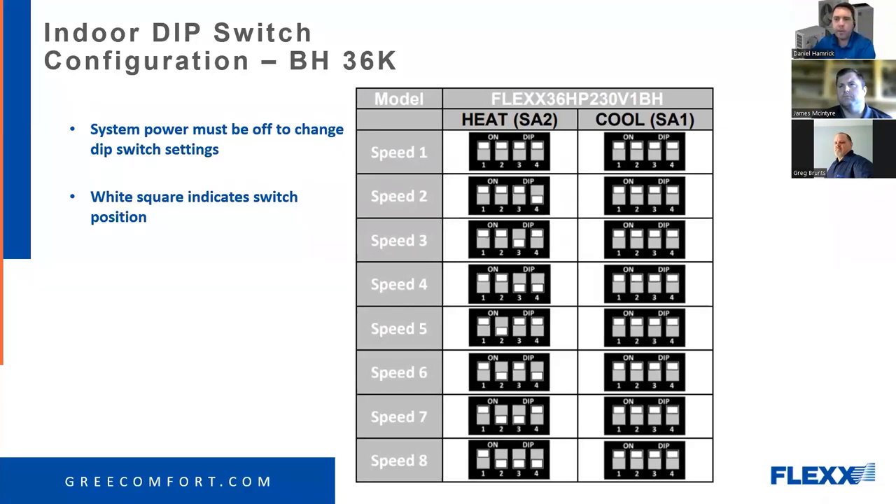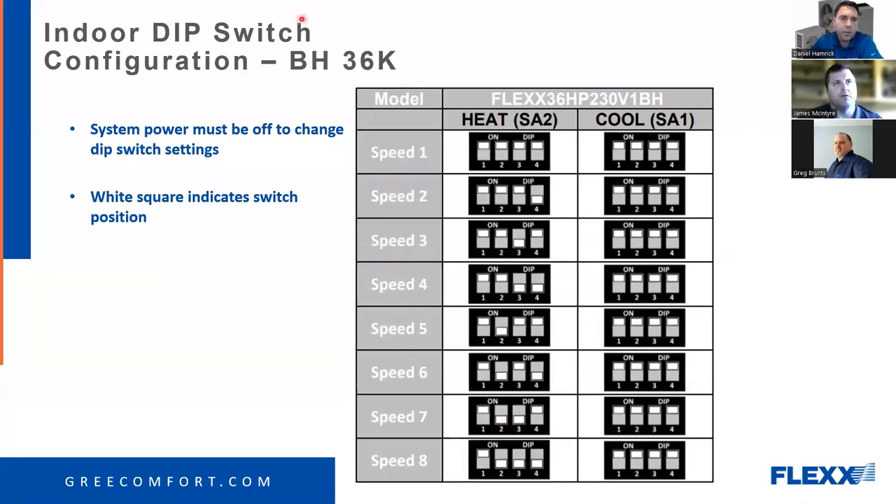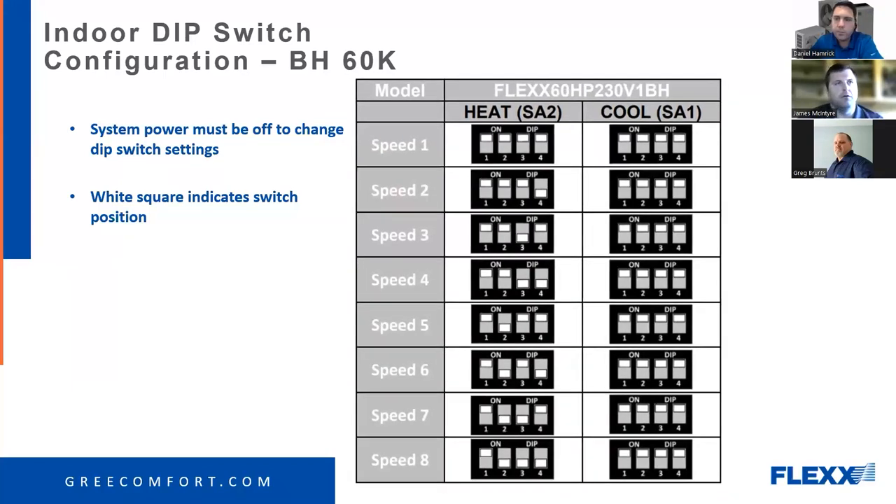All right, moving forward. This is the BH 30 — three-ton dip switch configuration. You'll notice all of the cool side, SA1, they're all the same. It's only the heat side, SA2, that you're changing to get different speeds one through eight. The four-ton — 48K — is a different sequence, so if you're looking at the three-ton chart and you have a four-ton, you may not have the correct speed setting.